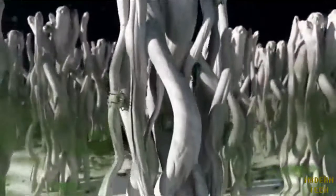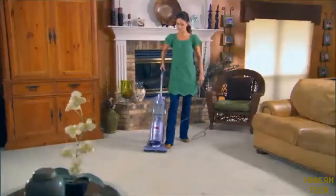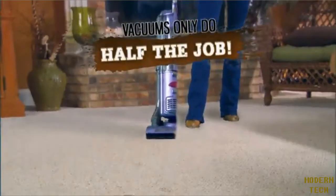Carpets are a reservoir of stains, harmful allergens, and odor-causing bacteria. And vacuums only do half the job of cleaning your carpets.